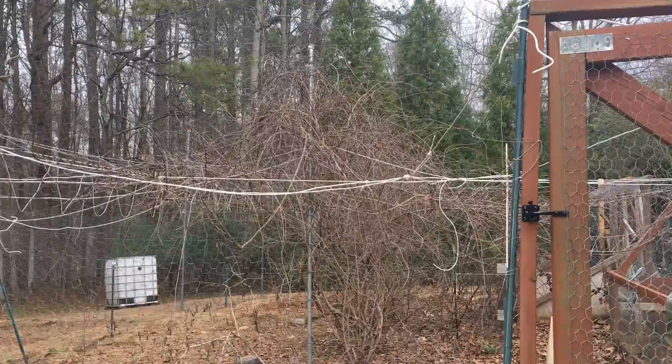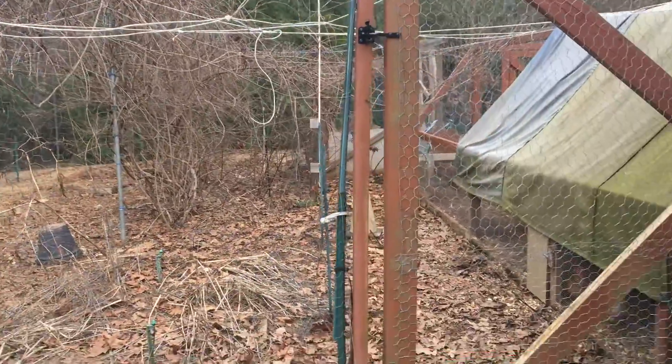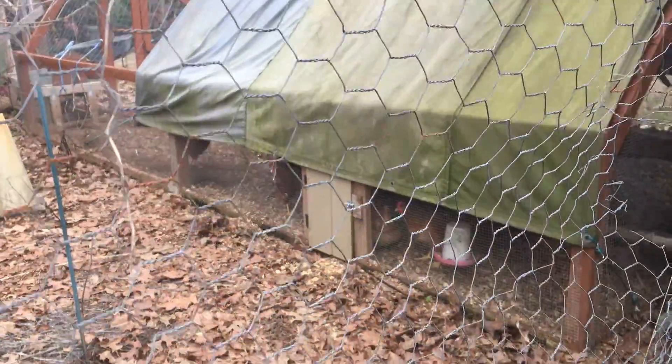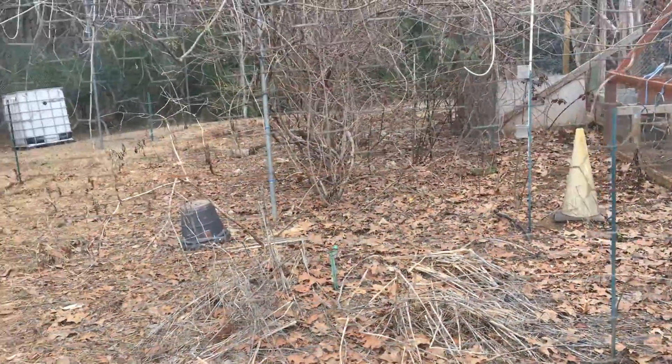These are the kiwi vines. It's February, so there are no leaves. Over here are the girls. This is the chicken run. There's the little door where they can get out into the yard, and this is the scene of our tragedy...